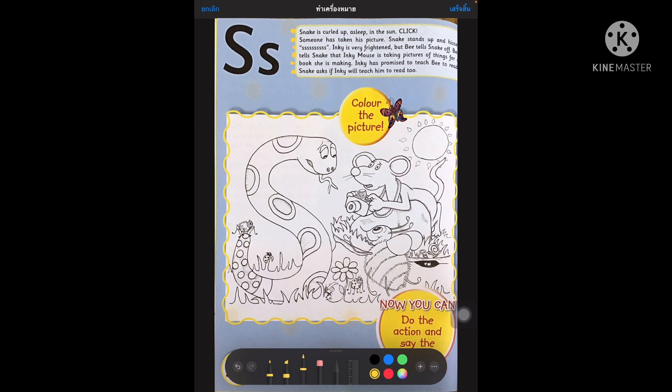So I would like you to take your pencil and colour the snake. Can we colour the snake? I'm going to make my snake yellow. So I want you to take your pencils and colour the snake.